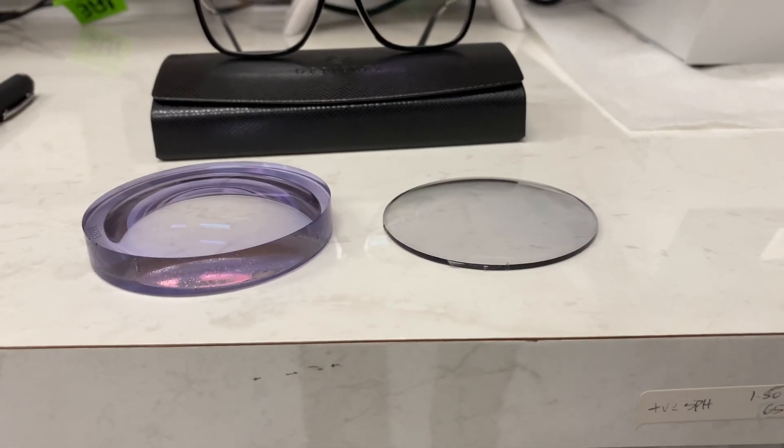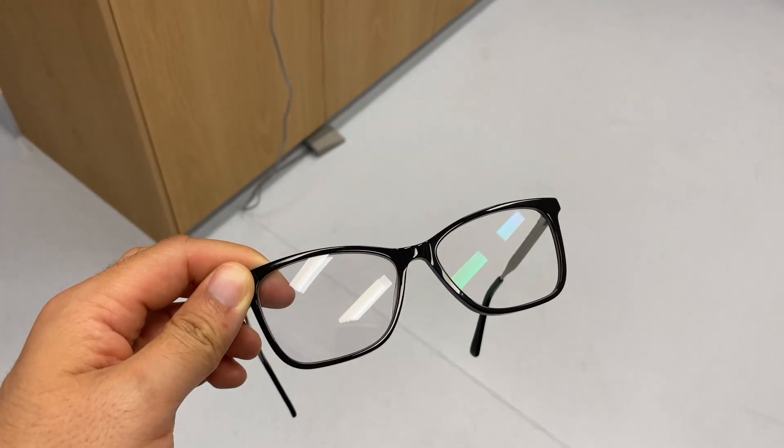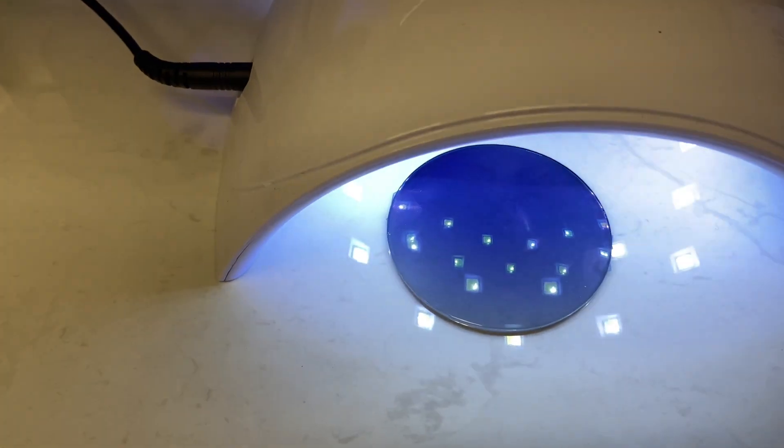Rachel explains that not all lenses are the same — customers can customize their lenses to their needs. They can make lenses thinner by choosing high index material, add blue light filters for computer use, add anti-reflective coatings to help cut out glare when driving, or choose photochromatic lenses that go dark when you're outside. Once everything has been selected, the order is sent off to a specialist lab and comes back in about seven to ten days.